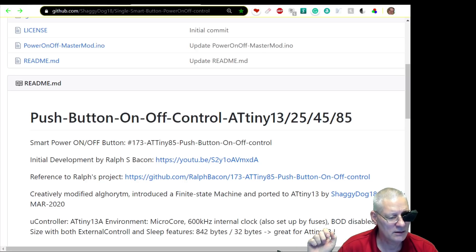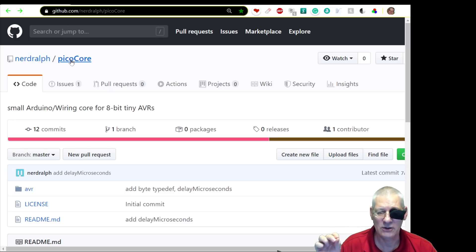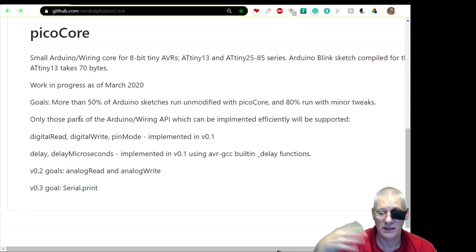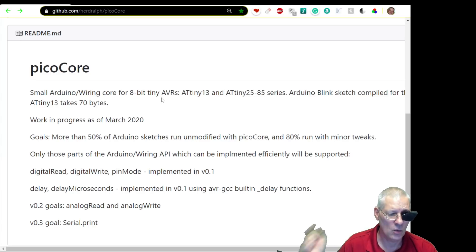Nerd Ralph has also started work on something called Pico Core. Over the last few videos we've had Mini Core and Micro Core, and now Pico Core — to get things down to the absolute minimum. He says in his readme he's only going to support what works natively or easily. It's a work in progress — not ready yet. I've asked him to keep me in the loop so I can beta test it and report back. It's interesting that people are using these very small microcontrollers — ATtiny13s, 45s, 44s, 85s — to do quite a bit.